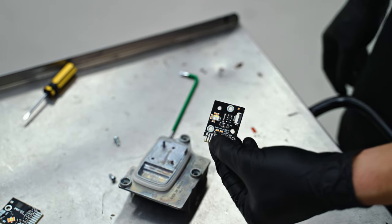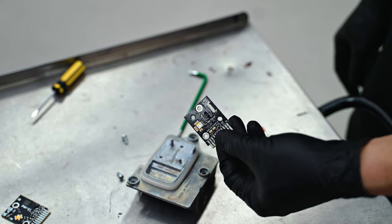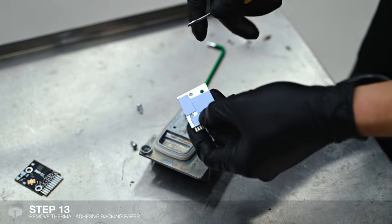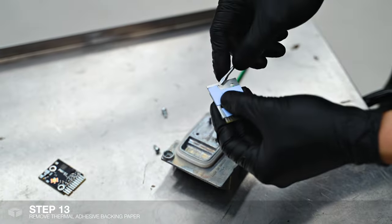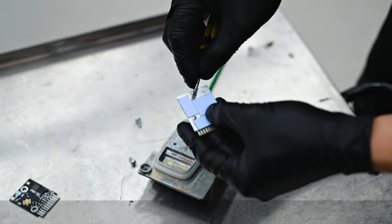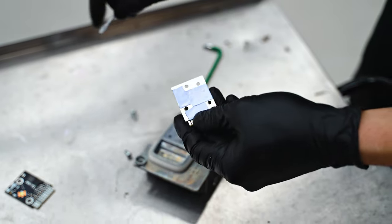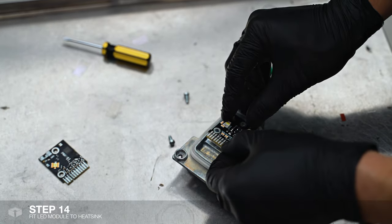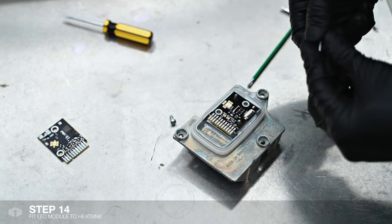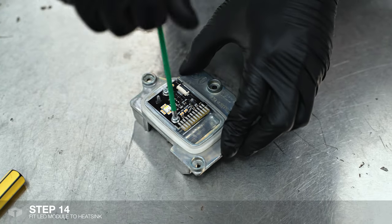I'll now be installing our RGB DRL modules back into the heatsink. You'll notice that behind there is thermal paste — we just need to remove the backing paper for it. Line it up with the pins and then secure it back with the T20 Torx screws.